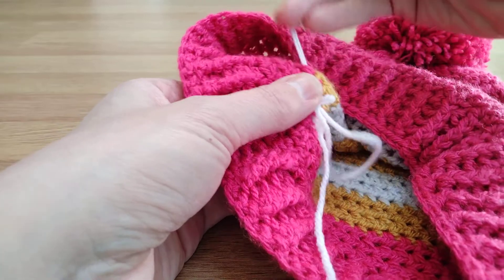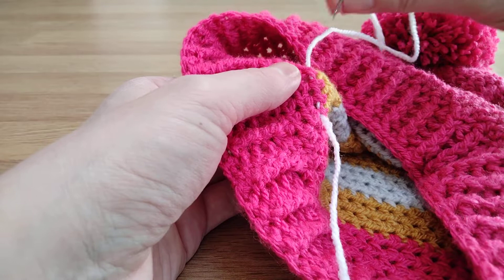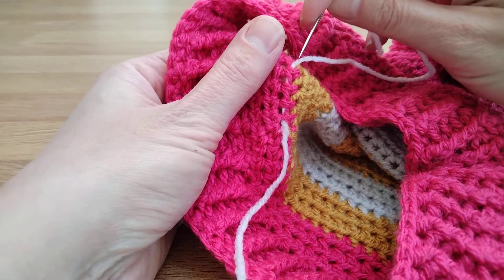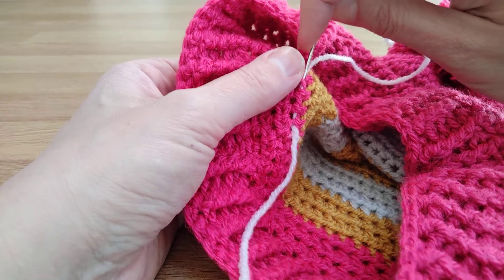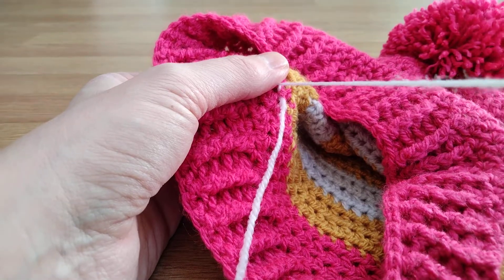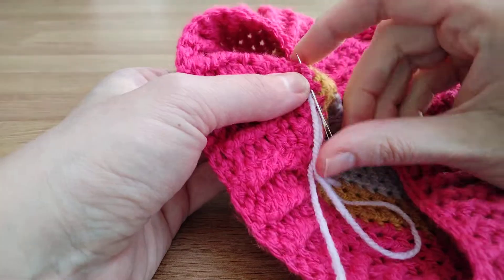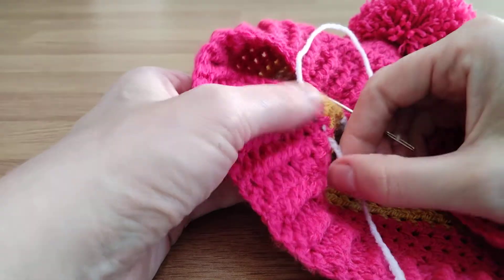I pull through and I kind of go back and forth about three times. When you go back, don't go through the exact same hole again because then you're just going to pull the tail out. You need to sort of adjust it slightly. So that's one, two, and then I go back for three. I feel that three secures them enough.